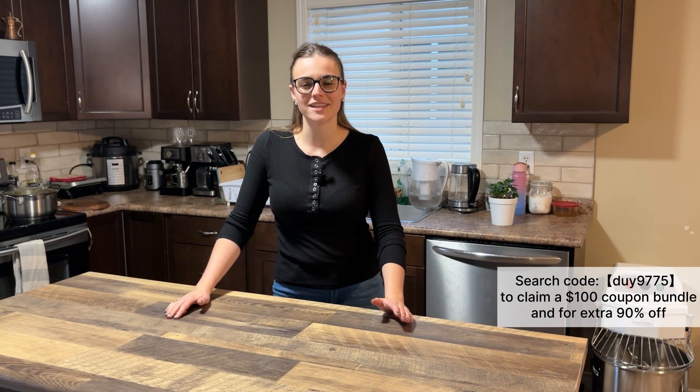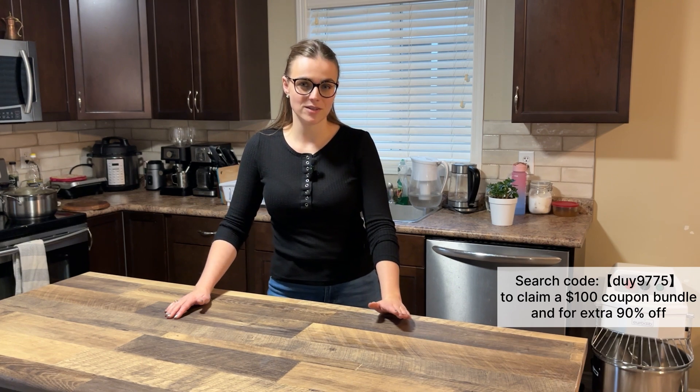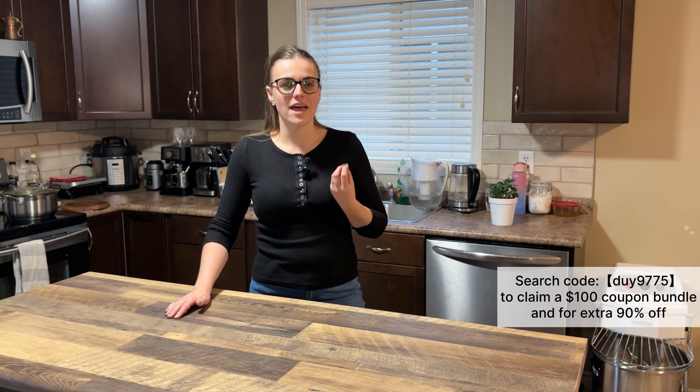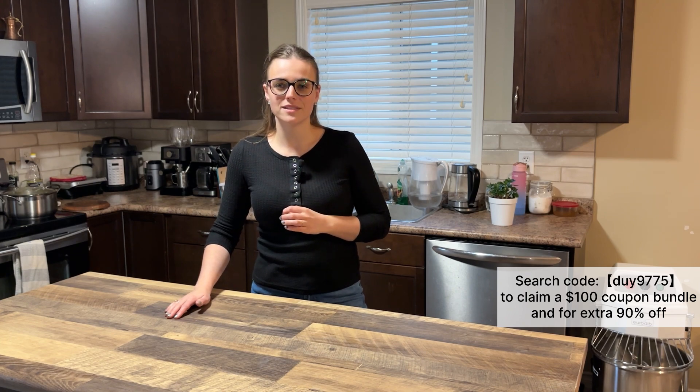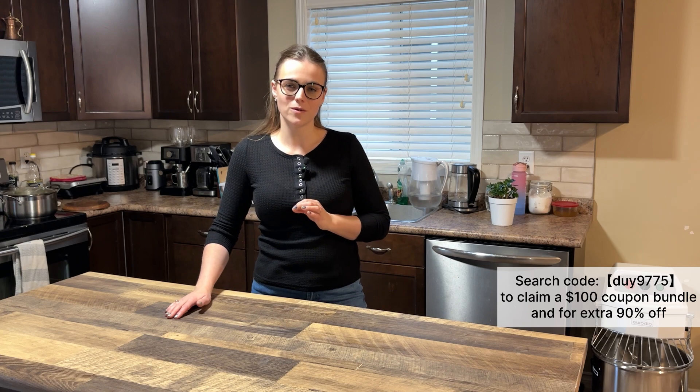Hi guys, welcome back to my channel. In today's video we are going to do a Temu unboxing — I have got everything ready to show, and I'm really excited because Temu has seriously great deals, so let's go into it.